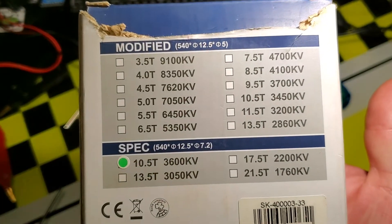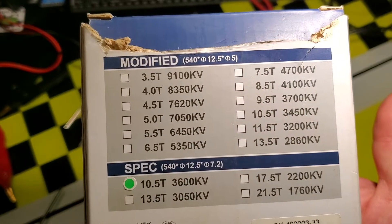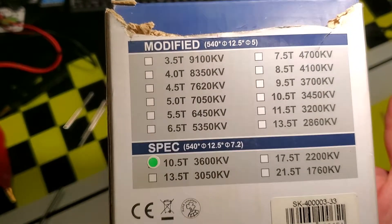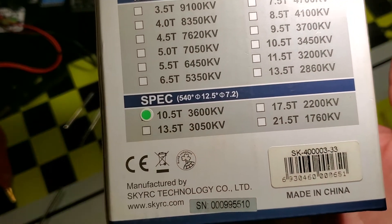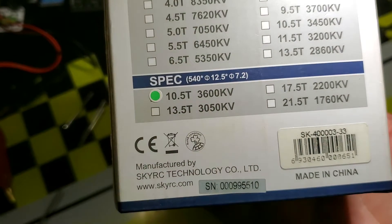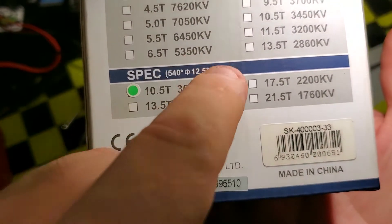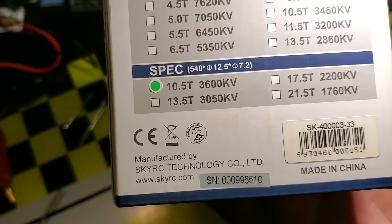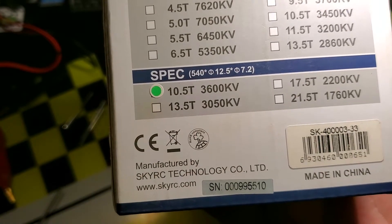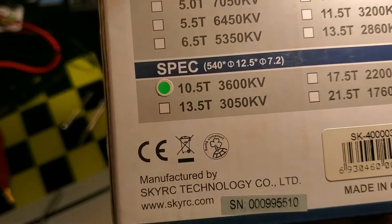The modified rotor uses a 12.5mm outer diameter with a 5mm inner diameter magnet. The standard spec uses the same 12.5mm outer diameter but the inner diameter is bigger, which means you get less magnetic material. The 7.2mm inner diameter rotor has less magnet, and in this range you get a maximum of about 1700 gauss.